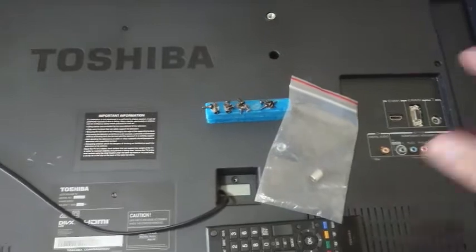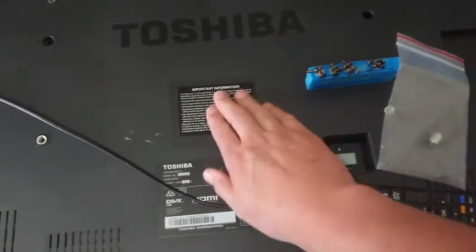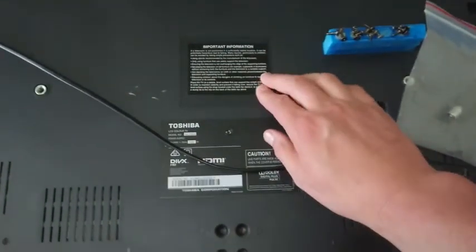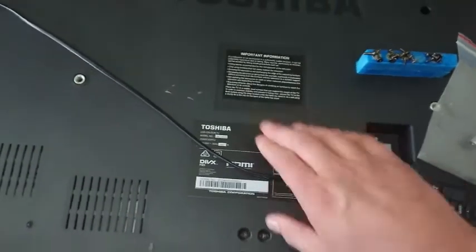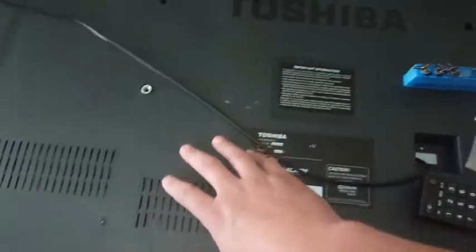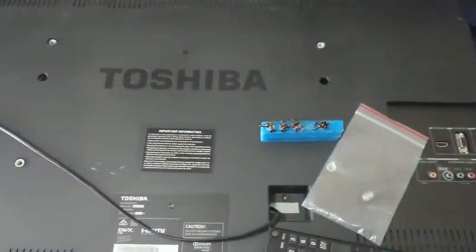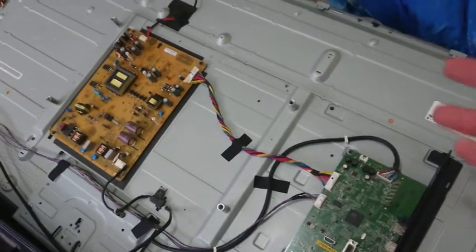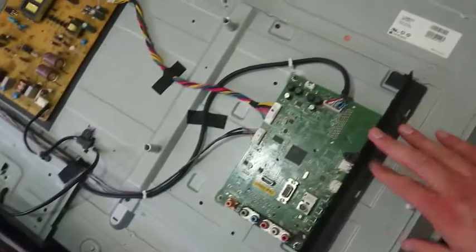We've got some screws removed and now it's time to remove the rest. I'm running my fingers over the labels looking for any hidden screw galleries - I thought there was one under there but it's just a mold relief. I'm going to try and lift this off, although I'll have to do it off camera because I need both hands.